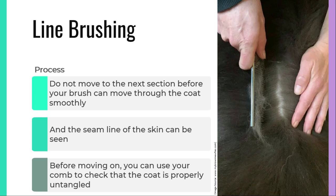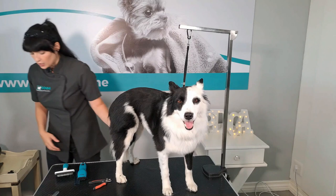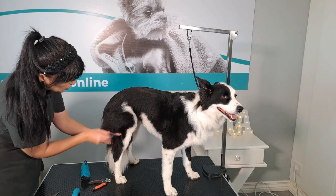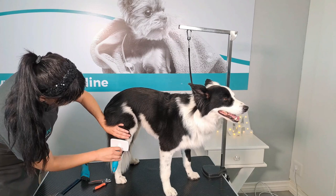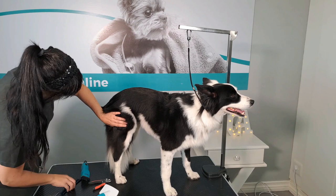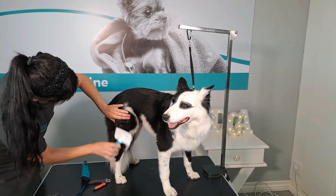Before moving on, you can use your comb to check that the coat is properly untangled. After you have removed the excess undercoat, we are going to apply line brushing to ensure that everything is brushed out. We normally start from the bottom and move our way to the top. You can use your coat or just your hand to push it up and start brushing downwards. With each stroke, you release the top layer so that it falls down.